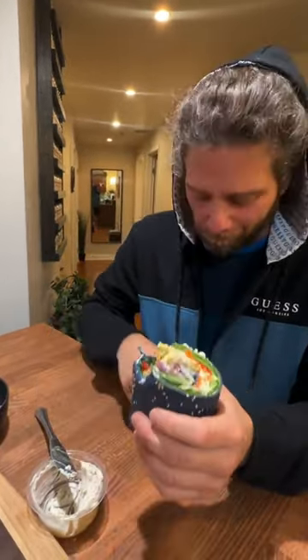What really helps is wrapping them in deli paper and letting them sit overnight — or if you wrap them in the morning, by lunchtime the wrapper itself will soften up a little bit. But they're the best the next day. Recipes are in the Hand Salads book — link in my bio.